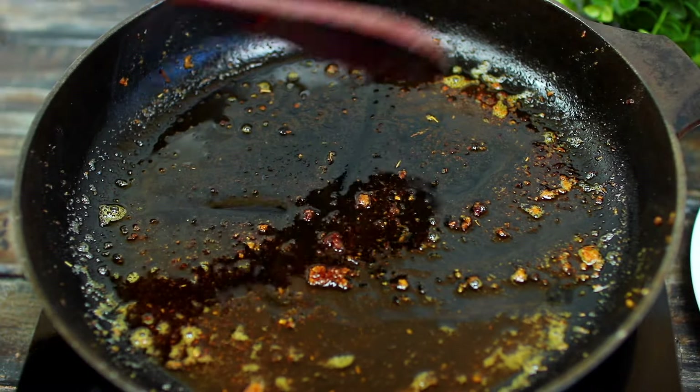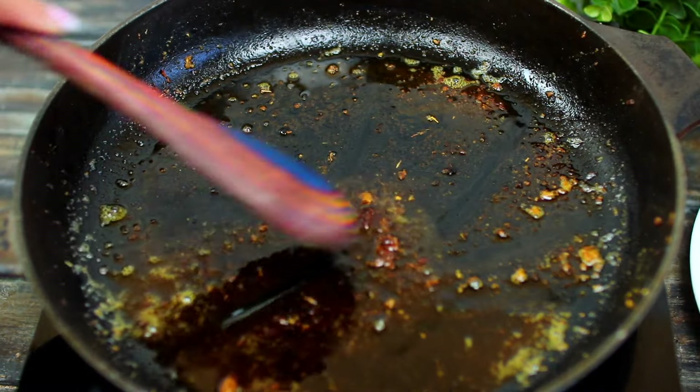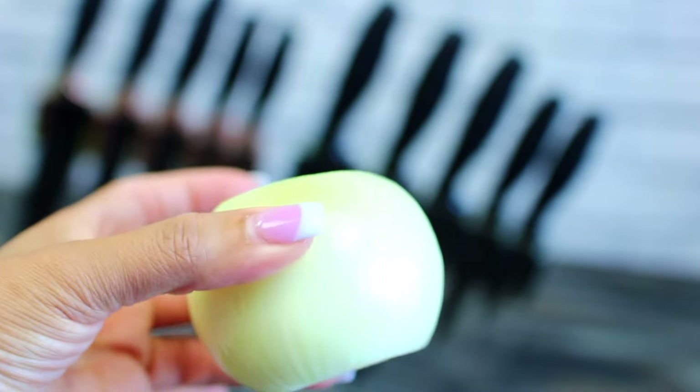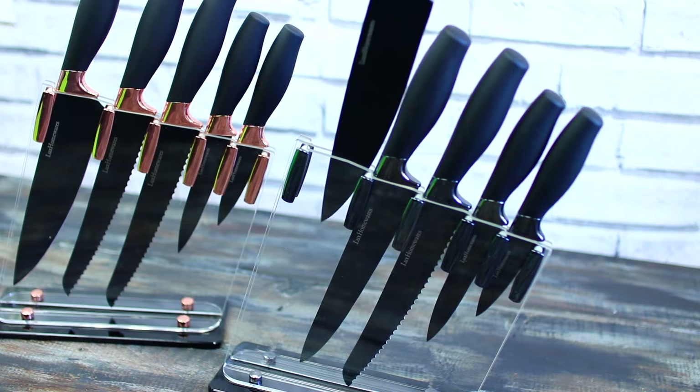Next we're going to make a delicious gravy for the chicken, and all these brown bits in the pan will add so much flavor. I'm going to mince up an onion for the gravy.